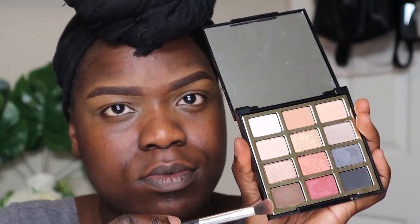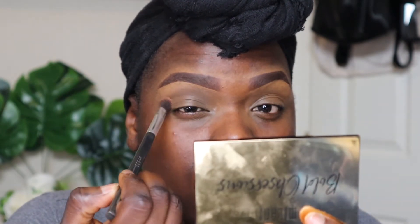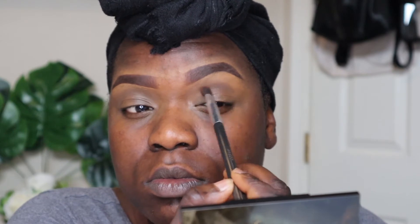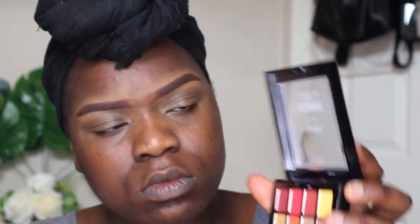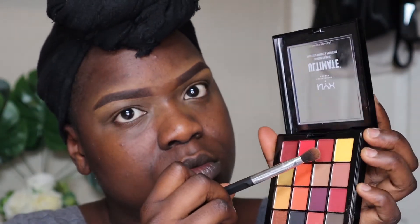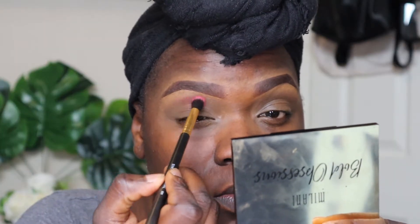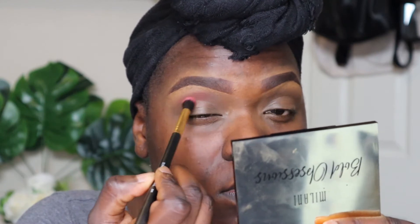And then from my Milani Bold Accessions No. 2 palette, I'm taking that dark brown shade and I'm just using this to blend out my crease. And then from the NYX Ultimate Eyeshadow Palette, the Phoenix Palette, I'm taking the more darker red shade and I'm also blending that into my crease as well.